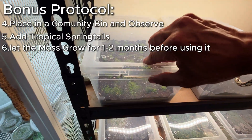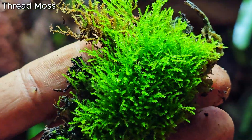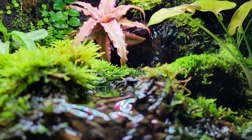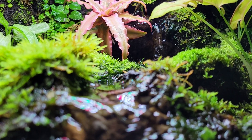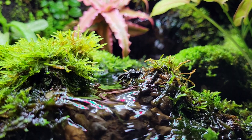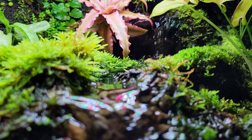I will usually let the moss grow for about a month or two before using it in any of my builds. And now you are a fully-fledged moss inspector. If you would like more moss content, here you go. If you would like some inspiration with which to build, here's a playlist. If you haven't yet, click this button. May the moss be with you.